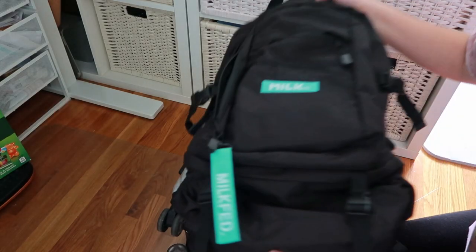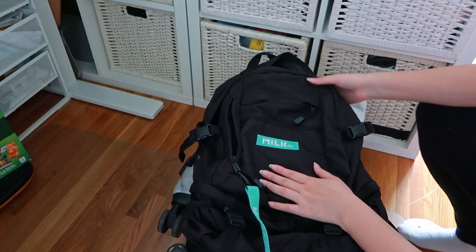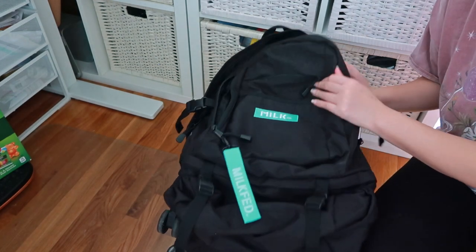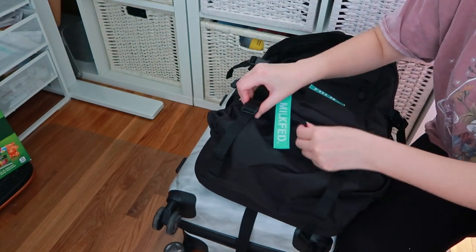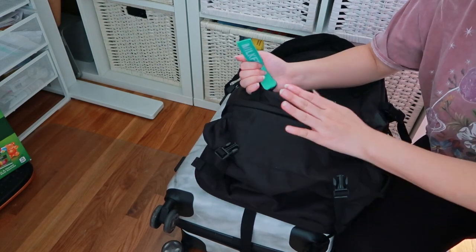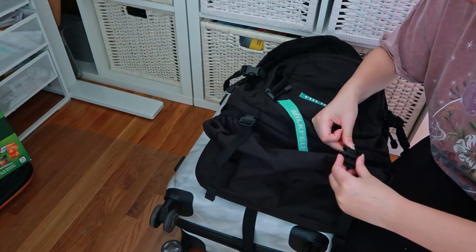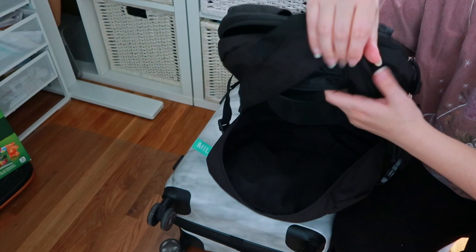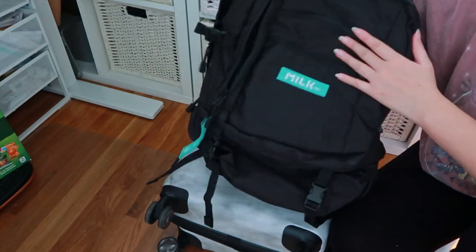For my backpack, I'm going to be using my new milk bag. This is a brand new bag we just got from Japan — it's actually my boyfriend's, but I decided to steal it for this trip because this little baby has so many different compartments. There's even a separate compartment in the bottom for you to put a pair of shoes, so if I do end up buying shoes in Korea, I can just fit them in here. It's just overall a really functional backpack.